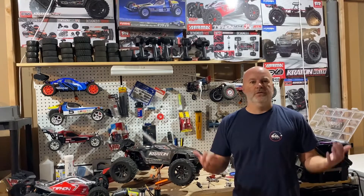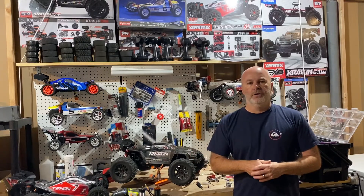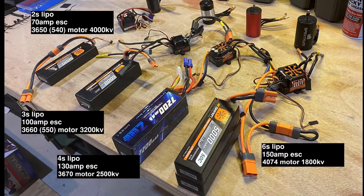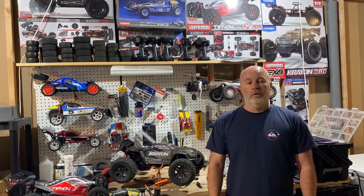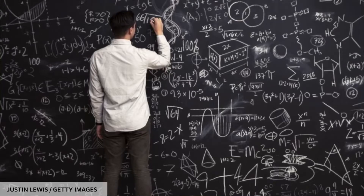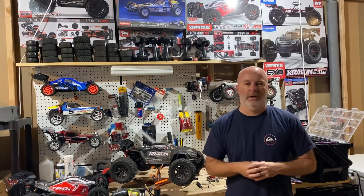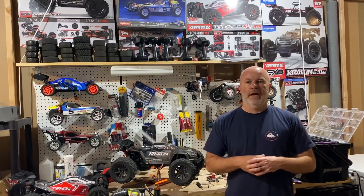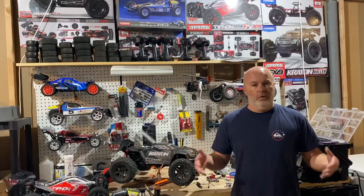We know not everyone likes to do the deep dives that we do on this channel. We believe knowledge is power, but some of you just want to get out and get RC, and we get that. So here are my own established baselines for the various scales of cars. There's a lot of wiggle room here — this is certainly not definitive, just where I've started and where you can begin. Electronic selection could be pretty complicated; we could probably do five half-hour videos on this, but we're going to compress this down into about 15 minutes and break it into four digestible parts. Check the timestamps and navigate around — let's get stuck in.